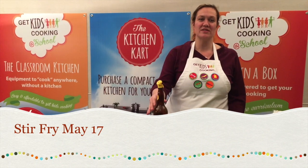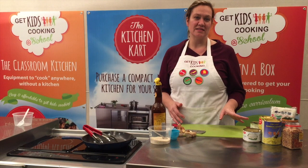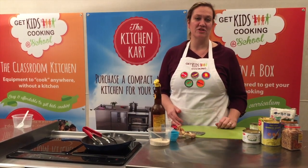In your kit you will receive soy sauce, baby corn, beans, bamboo shoots, water chestnuts, fried shallots and shiitake mushrooms.